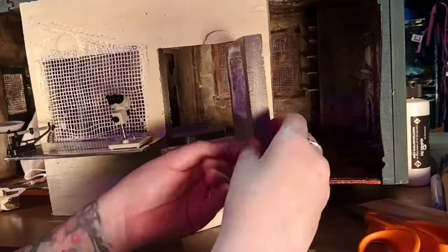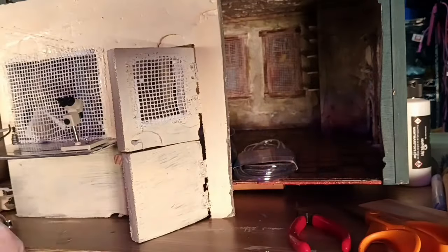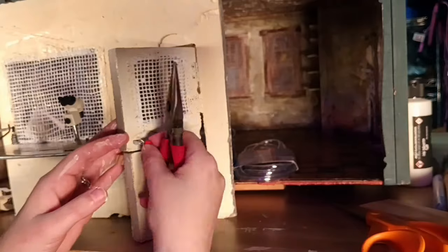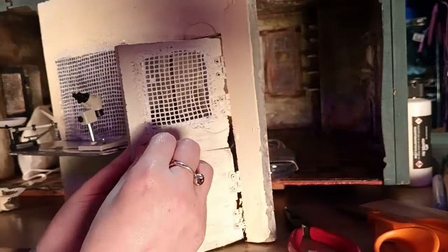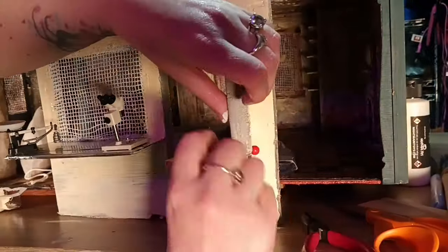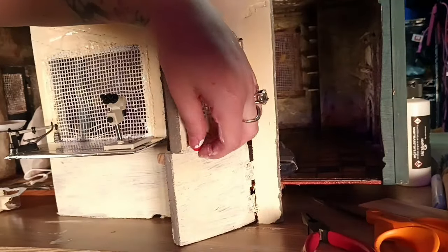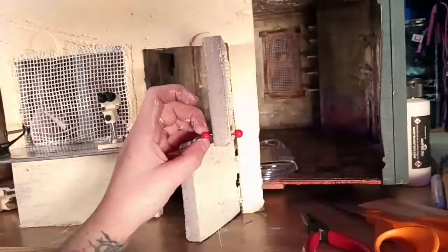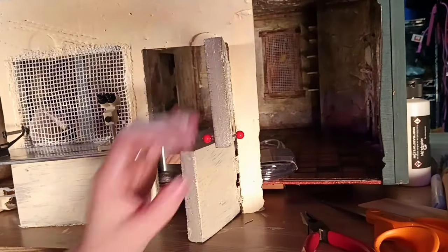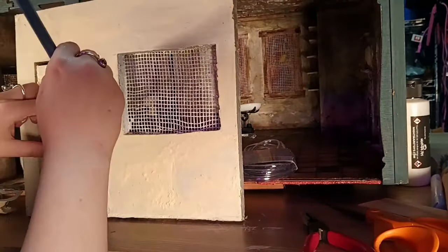I found some cherry bead earrings and I'm using the beads as the doorknob — I'll probably paint those silver. I just sort of bent them into place, and then I created the part in between the knob and the door — the straight part — using hot glue.